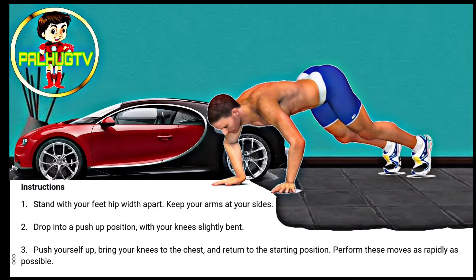Stand with your feet hip width apart. Keep your arms at your side. Drop into a push-up position with your knees slightly bent. Push yourself up, bring your knees to the chest and return to the starting position. Perform these moves as rapidly as possible.